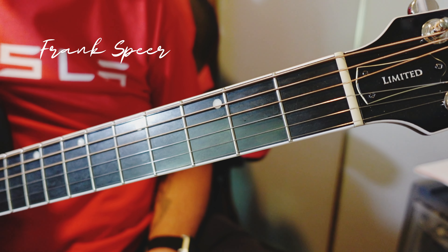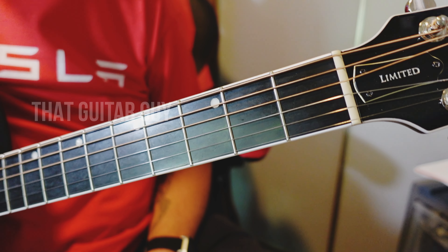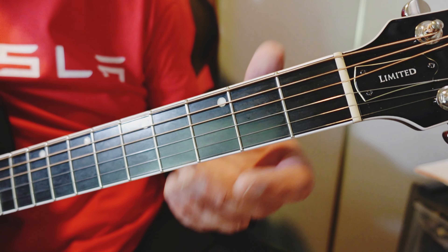Yes-siree Bob. Welcome back, even if your name isn't Bob, to That Guitar Guy. I'm Frank Spear. Today we're going to jump right in, as we always do, to our Friendly Neighborhood A chord.